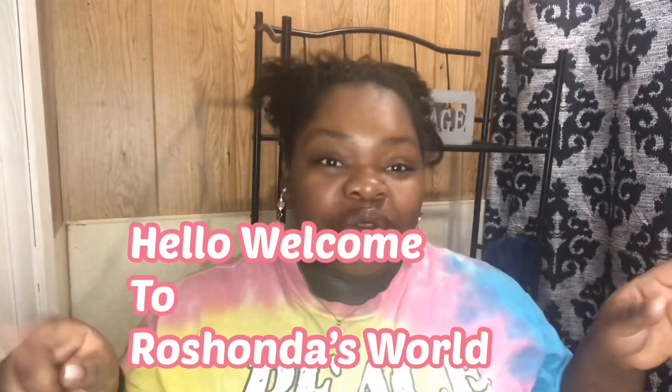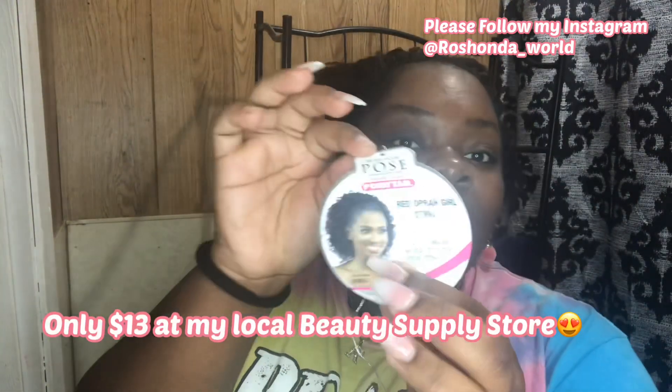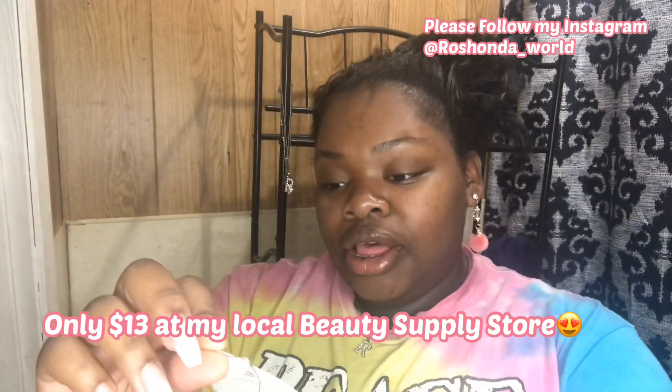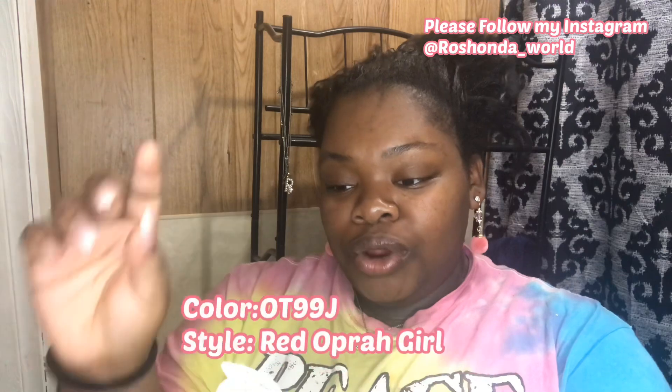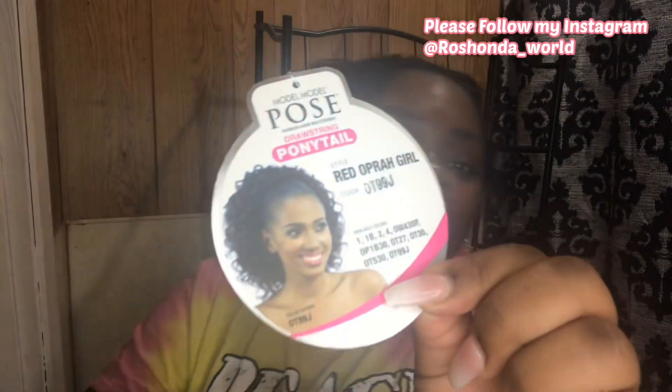Hello you guys, welcome back to my side of the world. If you're new here, please subscribe, hit that bell, and join the family. I know I'm looking real crazy but I'm currently getting ready for work and I wanted to bring y'all my go-to hairstyle when I'm in between hairstyles. It's a drawstring ponytail in the color red — the style is Oakford Girl and the color is OT99J, a burgundy color.